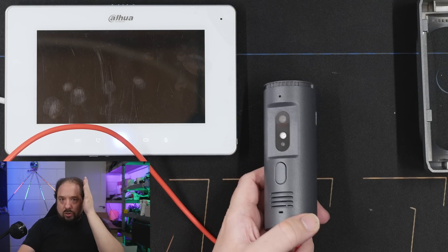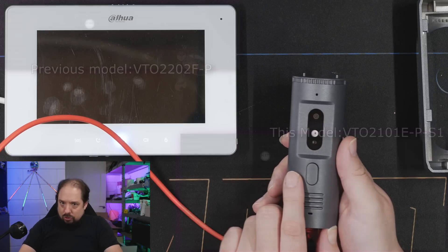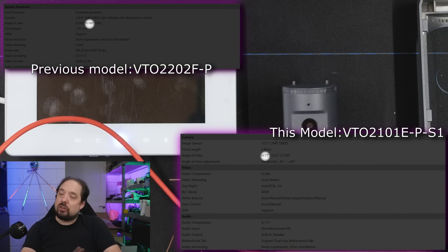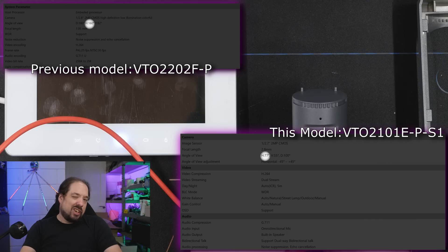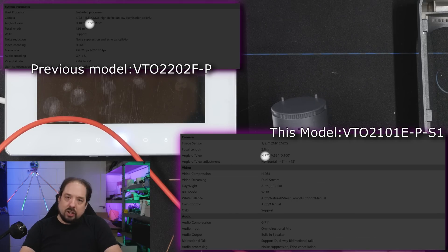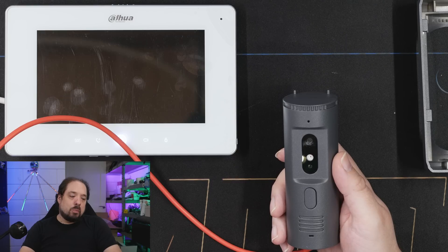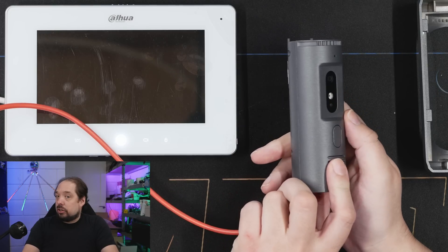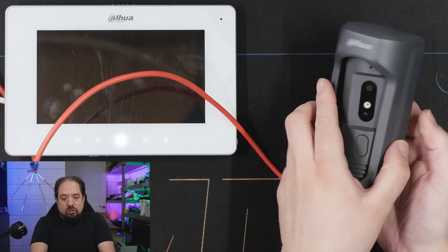The previous model has a bulged lens giving a 160-degree view — very wide. This one has, I think, only 90 degrees — I'll have it on screen. So it has a much less wide field of view, but generally that's better for image quality and light. Since you can rotate it, you can just point it at the right spot even if you have to mount it at an angle. Let's see how much angle we can actually achieve.